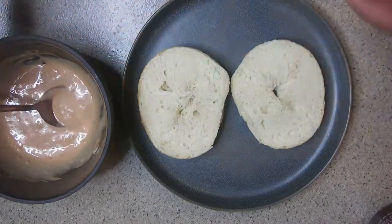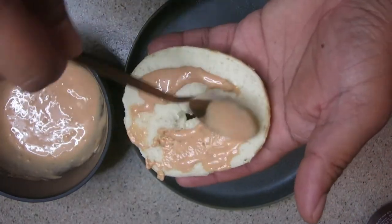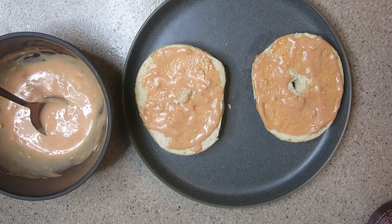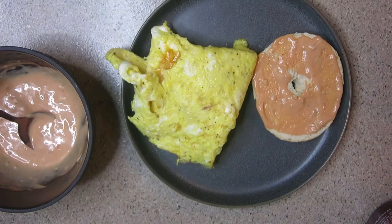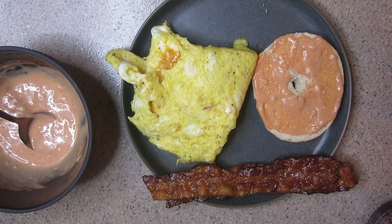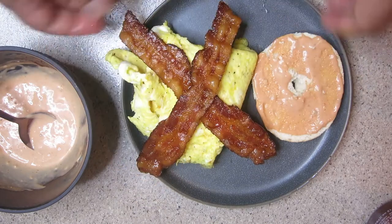Let's get started on making this sandwich. Go ahead and spread some of the sauce on the bagel — it takes a minute because I didn't have a knife, so let's speed this up. Perfect. Now let's grab those eggs and lay them right down — eggs first. If you want to put tomato or lettuce, all that, you can, it's up to you. This bacon is hot as hell — let's go ahead and try to grab it again, okay.